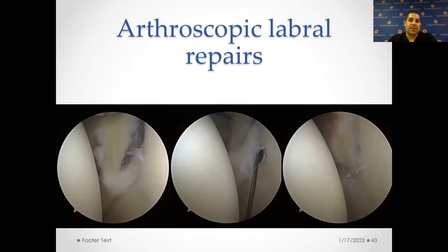When you do dislocate, sometimes you tear a labrum. This is an example where we can go inside, pass sutures through the labrum, and close the gap that opened up from the labral tear — and you can do this arthroscopically very well.